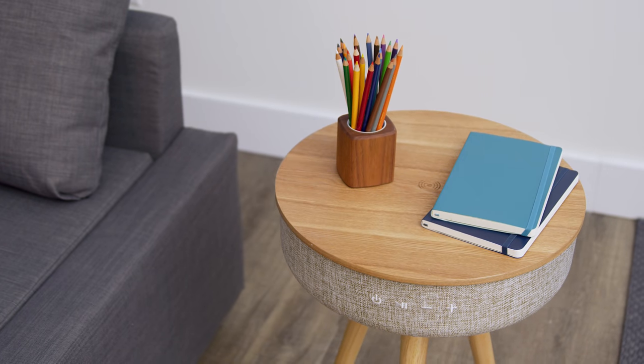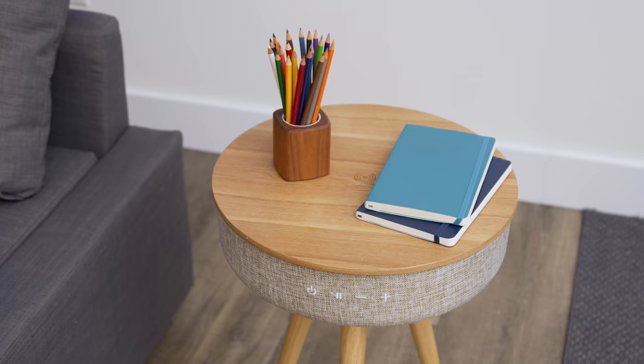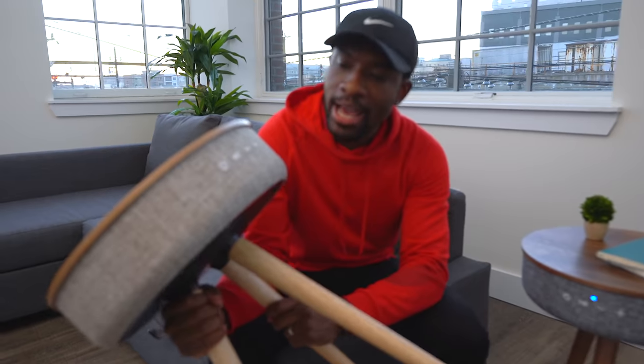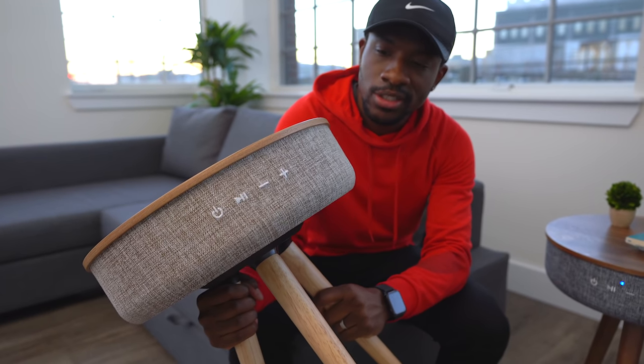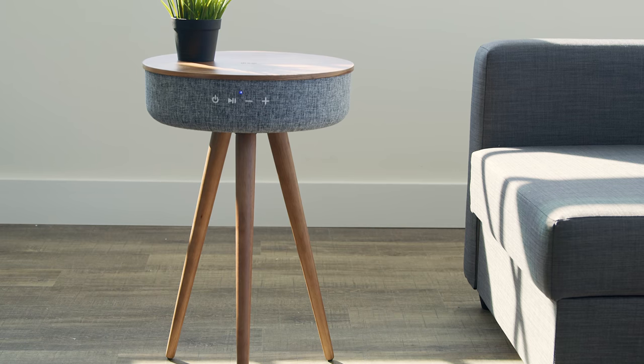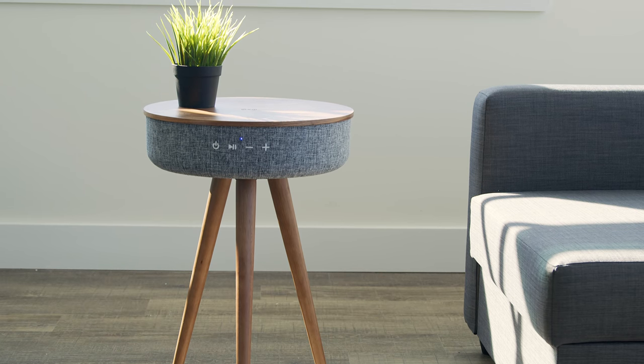There is another color with more of a veneer wood look to it — and this is that one. I initially picked this one up first. It doesn't fit with what I was looking for, but it's not a bad looking coffee table. But this one right here — this one just looks amazing. It fits with the aesthetic of your room.